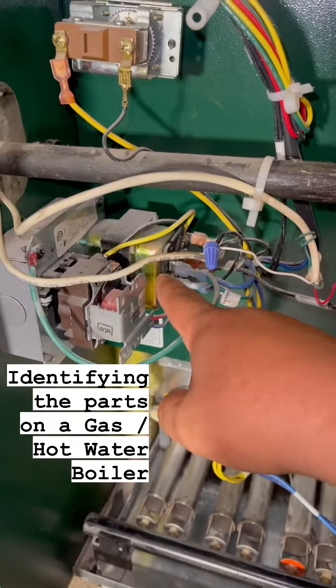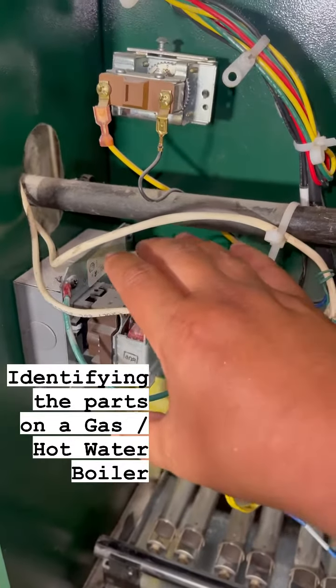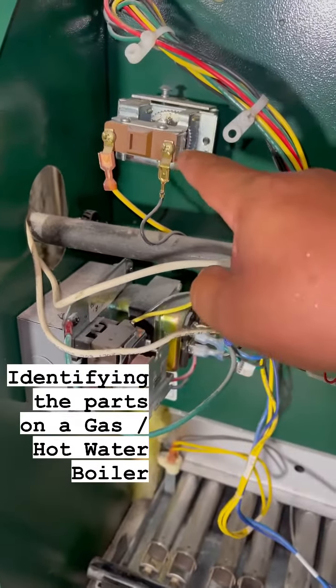This is your power. This is your transformer. This is a relay — some people call the whole thing a fan center relay. And this is called an aquastat.